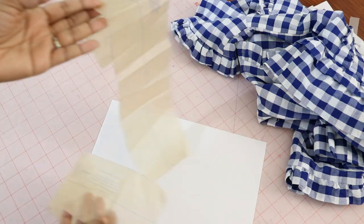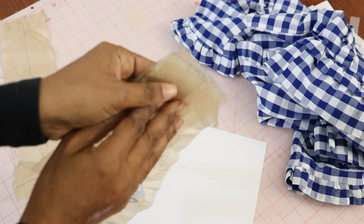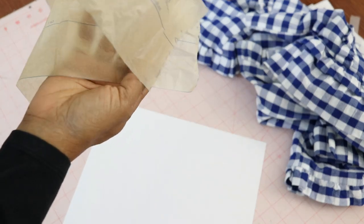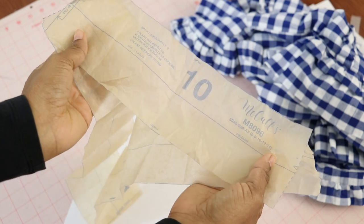I sewed all the individual little pieces together until I had one long band, then closed the band up into one big circle — like a tube. When I got around to the other end I closed it up and had one big long tube of fabric.